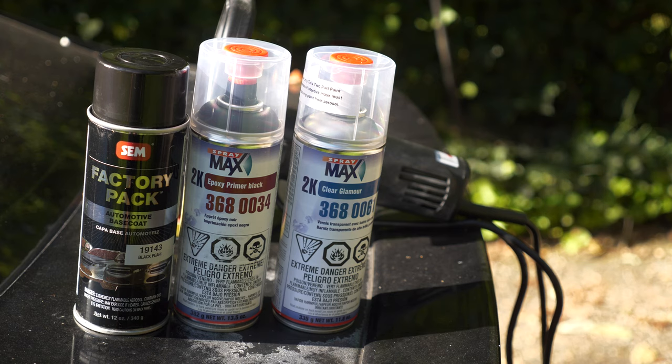These are the products we're going to use. The first one in the middle is a 2K epoxy primer in black. Then we're going to use the one on the left, which is a base coat. And then we'll use the clear that's on the right.